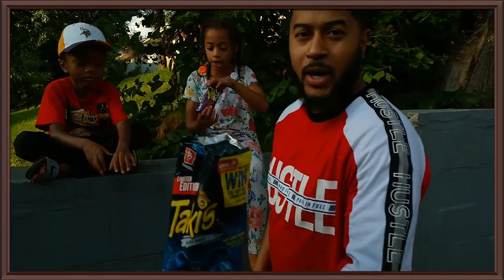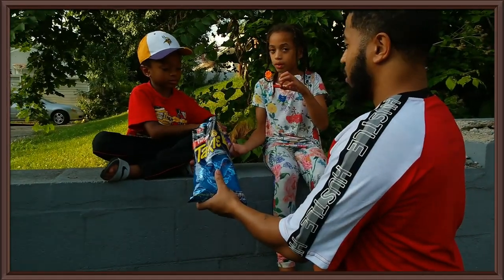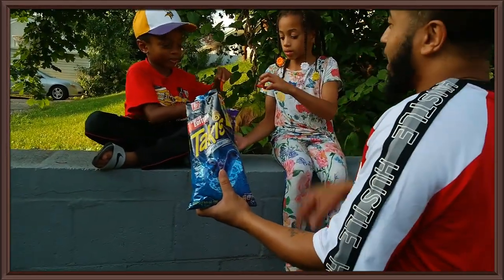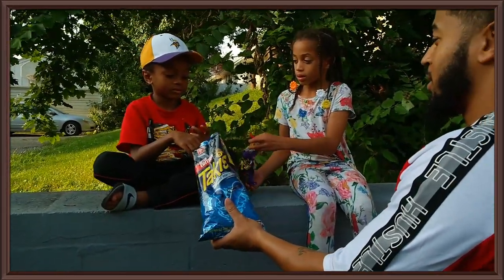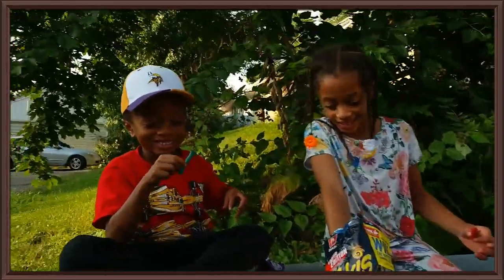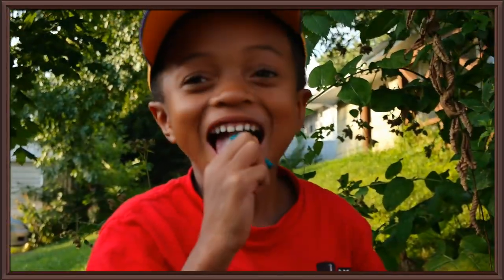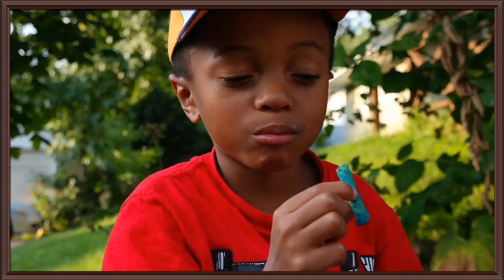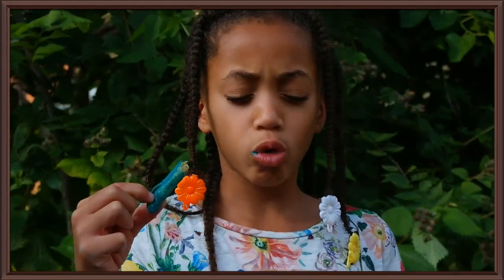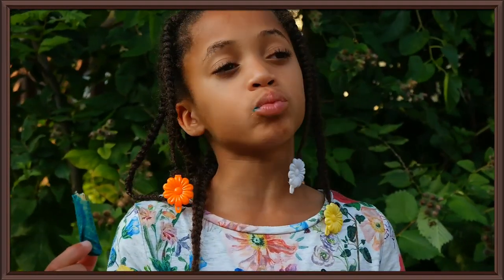You got the blue ones, so pick your red ones. Giselle, y'all already know what those taste like. Try the blue first — otherwise you're gonna coat your palette with something you already know the taste of. Alright, go ahead. Can I try this? Yeah, let me see you try it. Same thing buddy, there's no difference. What does it taste like? Same thing. It's just a different color. Look at the chips — different color, hot chili pepper, hot chili pepper. Same thing, no difference.